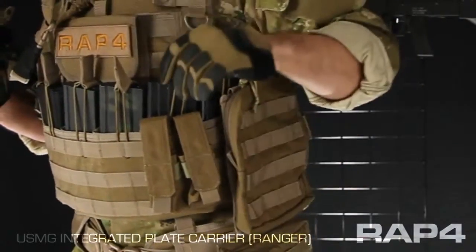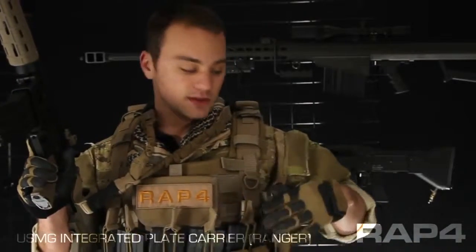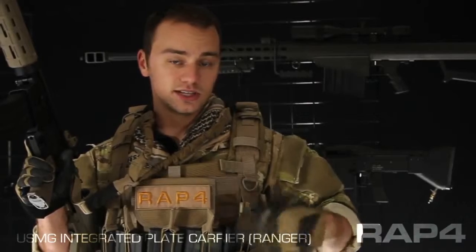Under my left arm I have a large utility pouch. Under a Ranger roll you might be out in the field for a long time, so we wanted to give you guys some storage to keep some extra food, maybe some paint, extra CO2 cylinders, any kind of kit that you're going to need to be out there for a while.